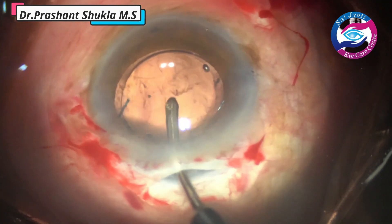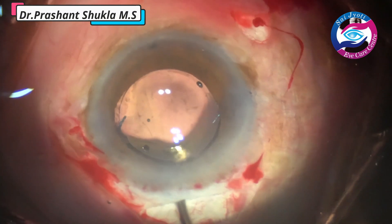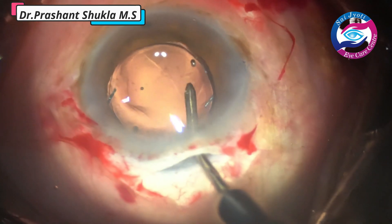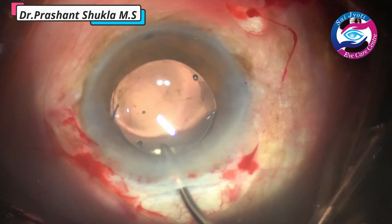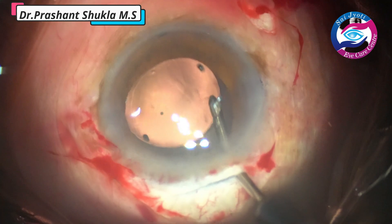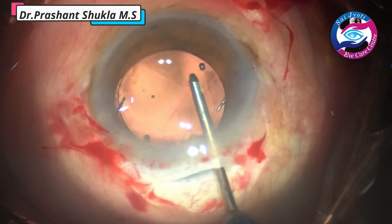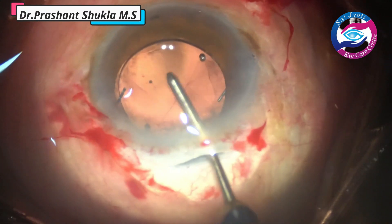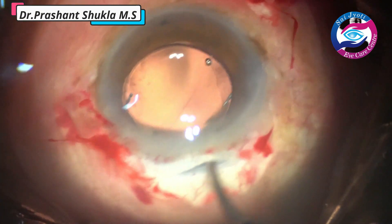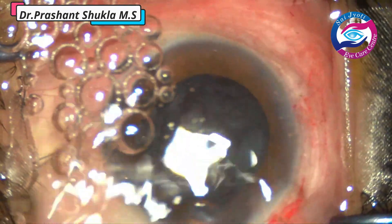The water jet of the irrigation handpiece is used to flush out the viscoelastic from the interior part and behind the intraocular lens. This is a very good tool to flush out whatever debris and cortex is left. There are fewer chances of catching the posterior capsule this way — beginners using irrigation and aspiration together can catch the posterior capsule. It is a good idea to irrigate first, then use both irrigation and aspiration.